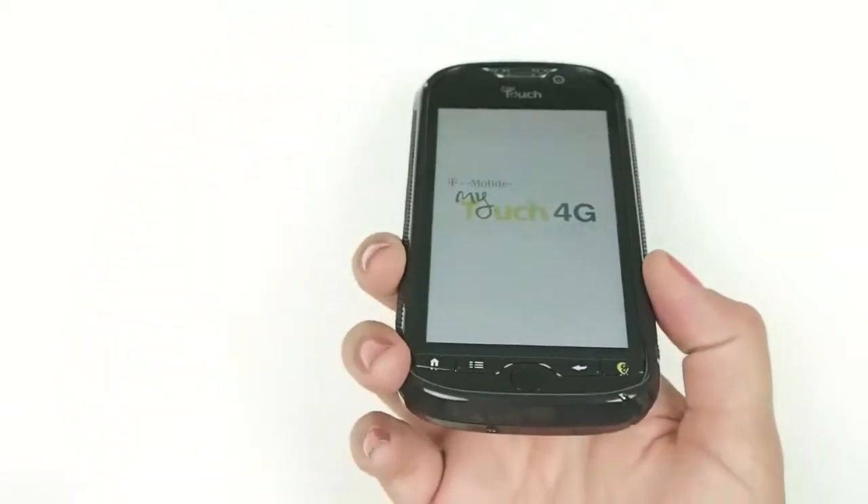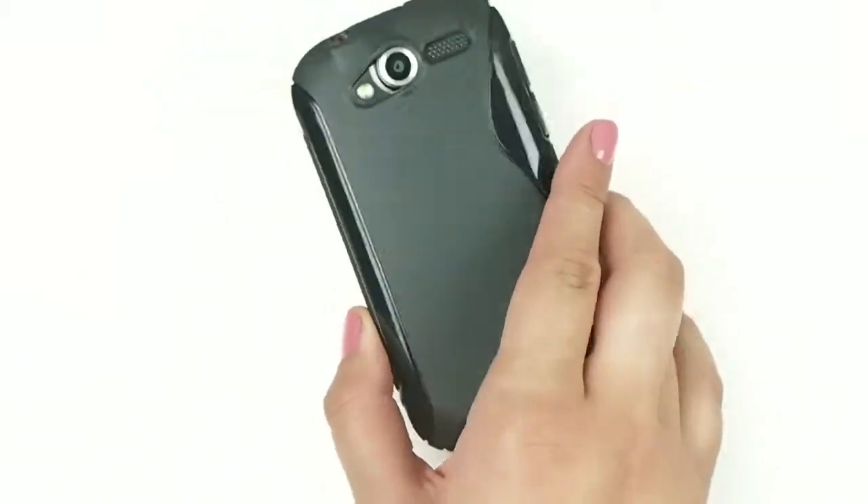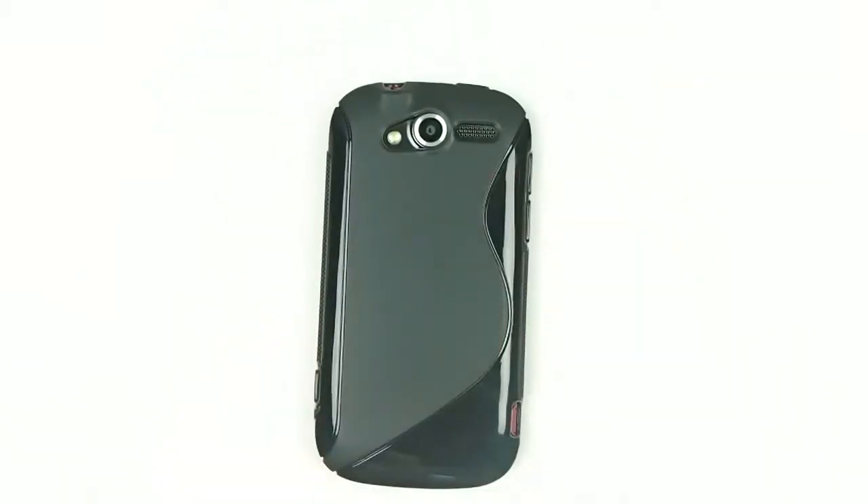It's durable, it's really pliable, and it'll give you the protection that you need. It's a simple, no frills, good case.